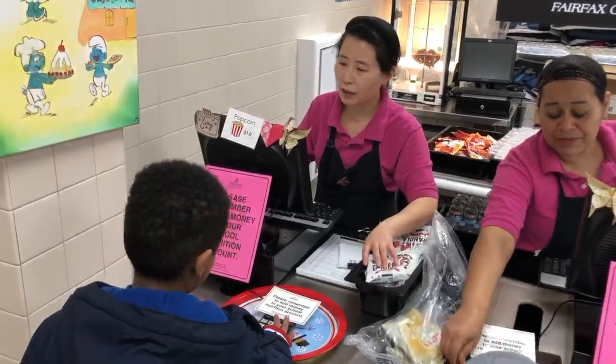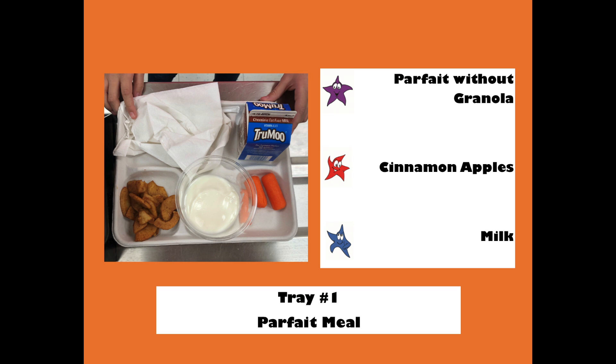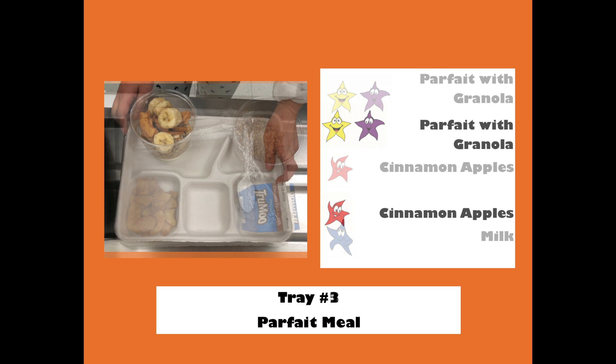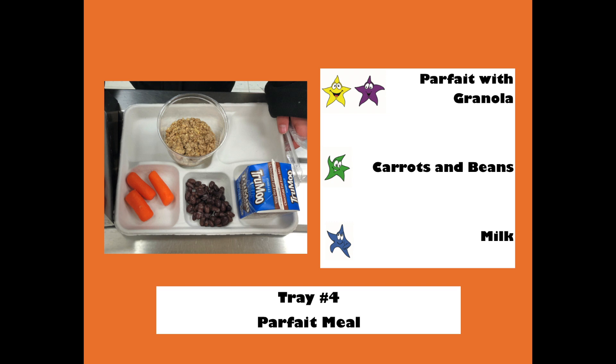Here are some examples of reimbursable meals on parfait day. One student's meal is reimbursable because they have three stars and at least a half cup of fruits or vegetables, with cinnamon apples on the side of their parfait. Another student has four stars and a parfait with granola — remember to offer parfait meal students a bag of granola. A three-star meal can have the half cup of fruit on top of the parfait, and a four-star meal can include half a cup of vegetables on the side. A student who chose cheese sticks can get their half cup of fruits, such as cinnamon apples, from the salad bar.